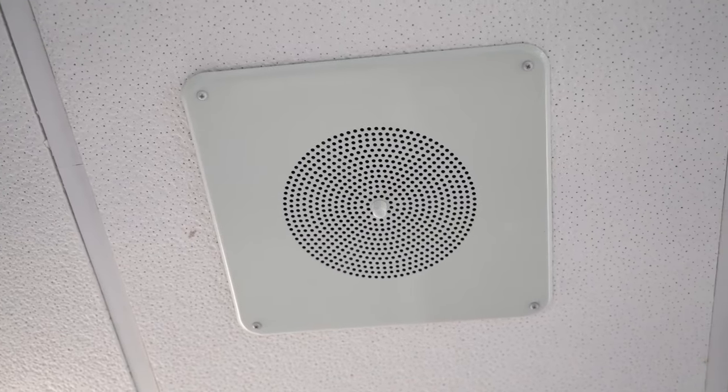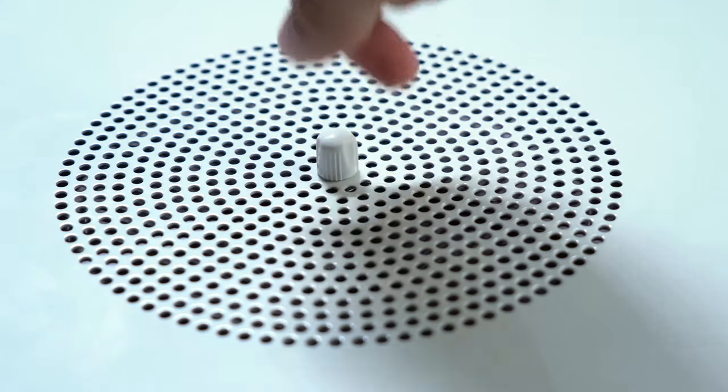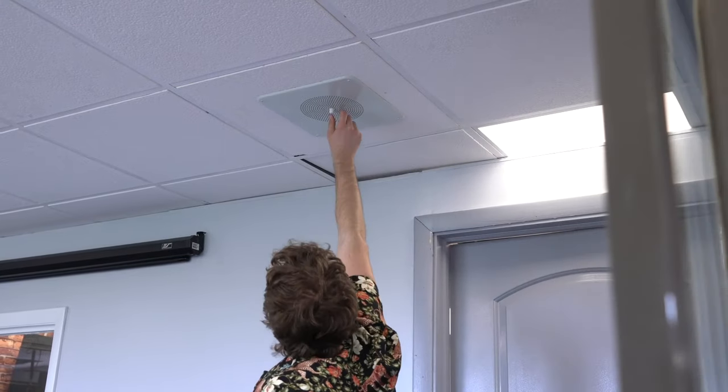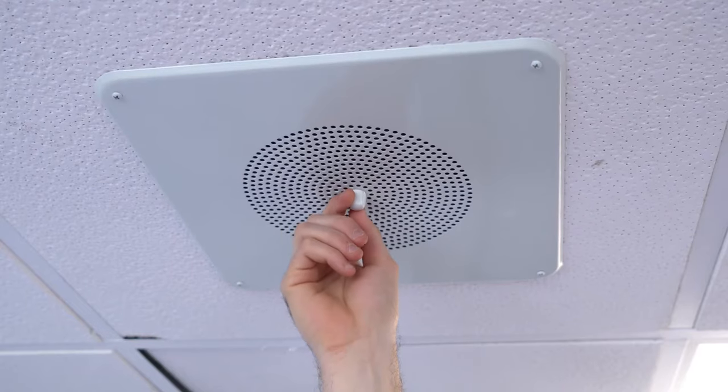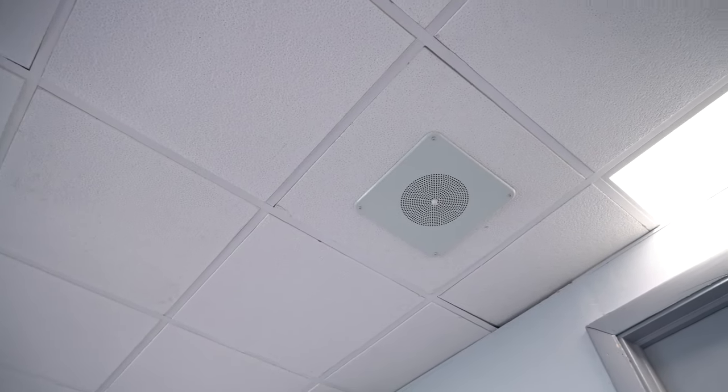A super cool feature of these speakers is they actually have a volume knob on the front of the grill that allows you to quickly adjust the volume of the individual speaker without having to change any wiring from the back. This makes it perfect for sound staging the speaker for different places you might have it set up in your commercial space.